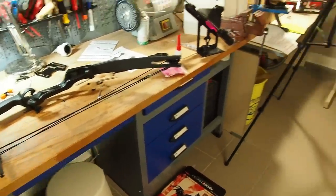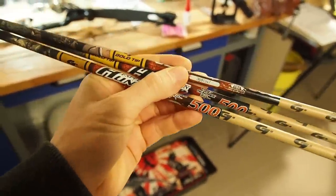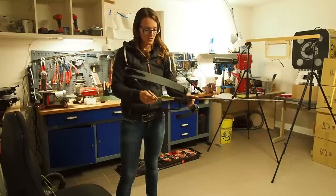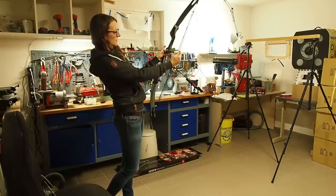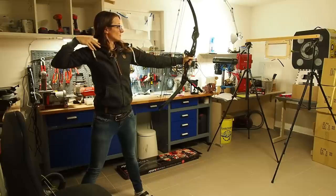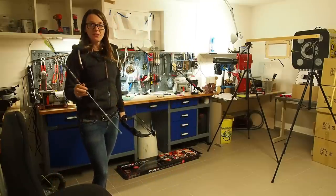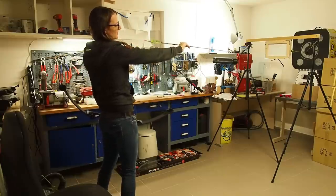Now it's time to shoot the bow. I've set up everything for a paper test. For arrows I have Gold Tip arrows with a spine of 500 — they're pretty stiff and should do well with the bow. First try, and I'm shooting without any nocking points so I have to guess the horizontal line.